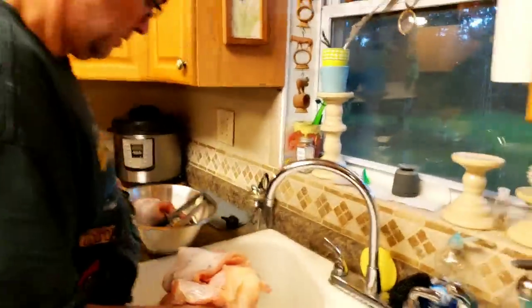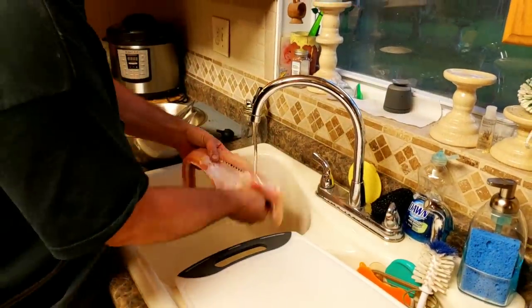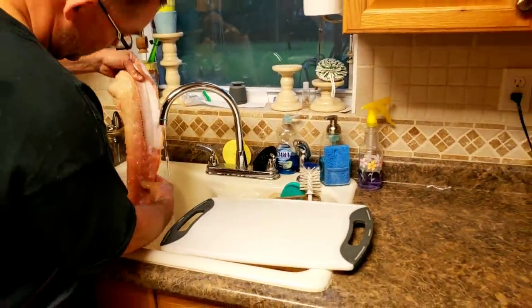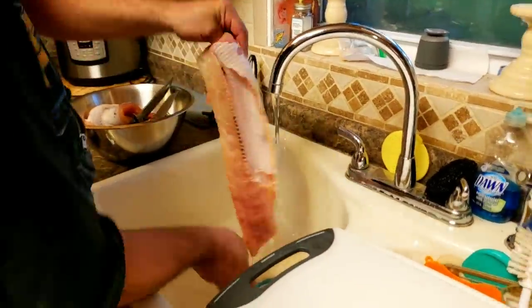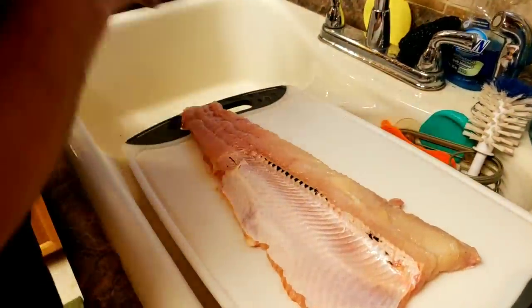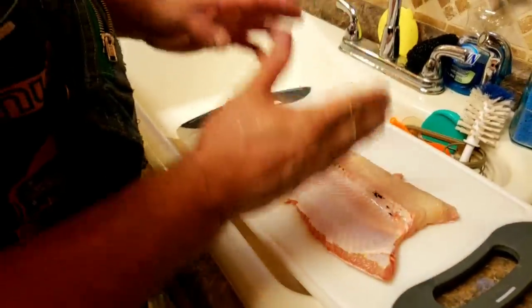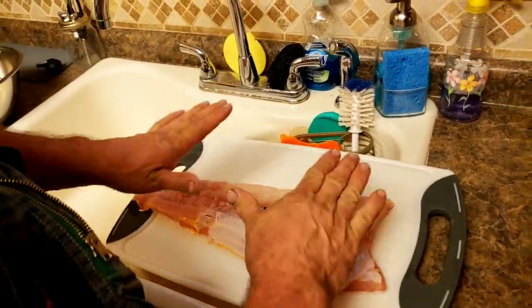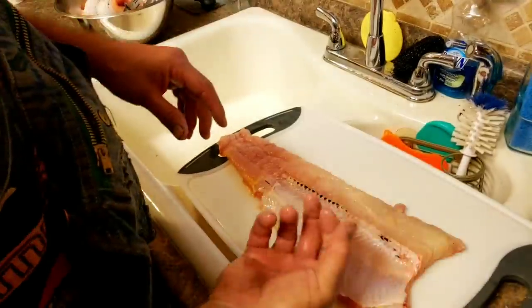So I've got one fillet here. You want to take cold water and rinse it off, and just want to kind of clean it up real good. This meat is not soft right now but it will take water, so you want to use as little water as possible on these fish. And when you put it in a bag, you want the pieces to be separate, and you want to air thaw them out so that when you thaw it out, it doesn't absorb water.